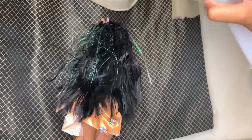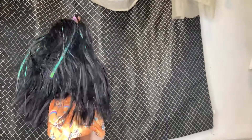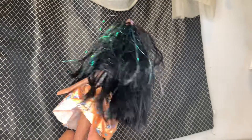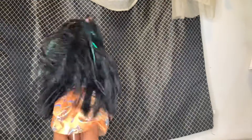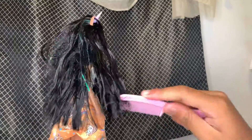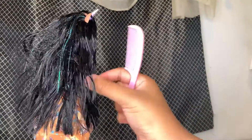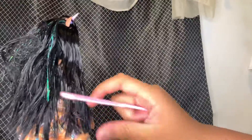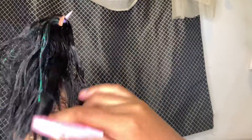You just have to spray this stuff on — put a lot on — and comb it through. It might take a few combs. As you can see right here with the knots, you can get those out with your finger, just like that, and then boom. If you see any knots along the way, get them out with your finger.